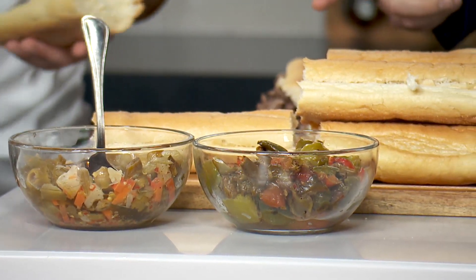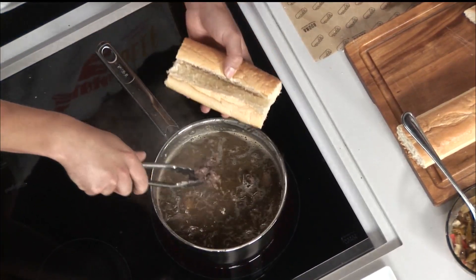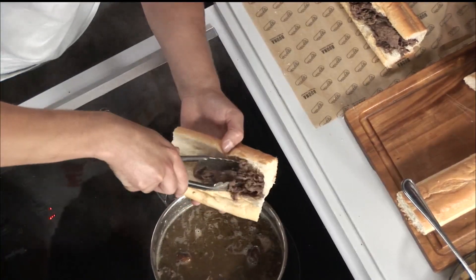At Buona, we get Toronto bread fresh every single day. From there, you just start building the beef. And then you have the peppers — you have your sweet and you have your hot. We also have a mild giardiniera as well for those that don't want the kick in their oil and their giardiniera.